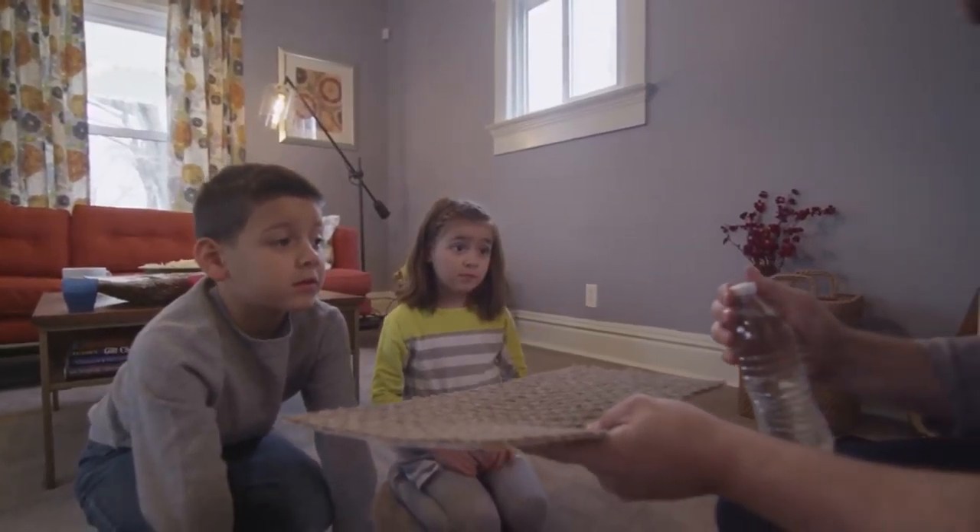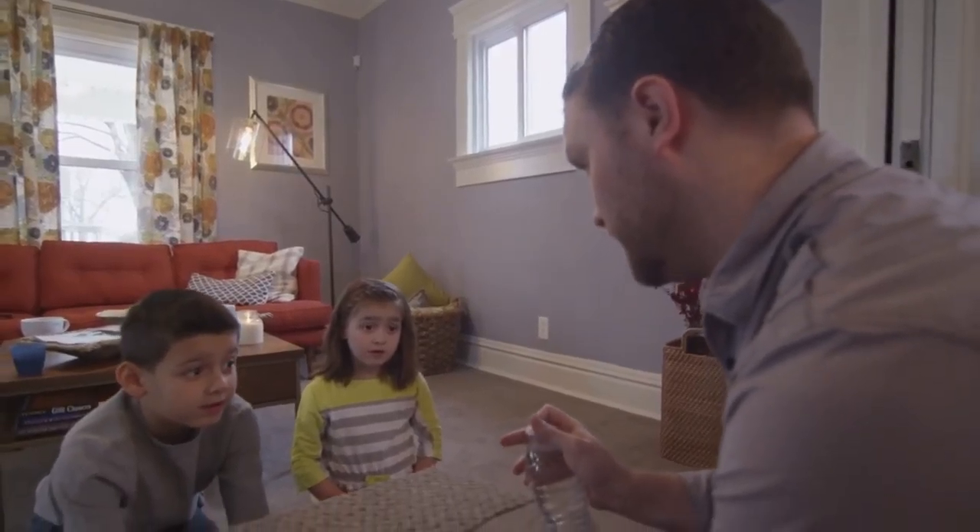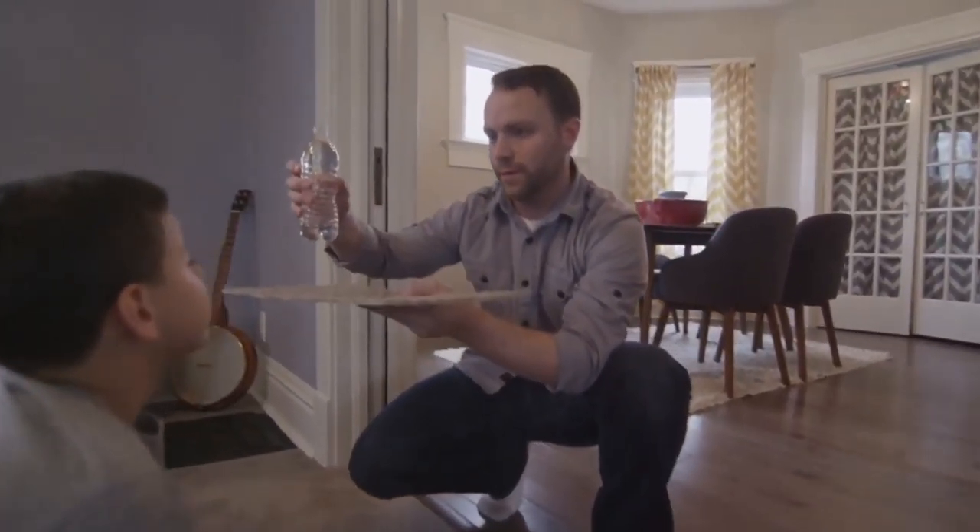You want to see a real magic trick? This is what happens with a normal carpet.